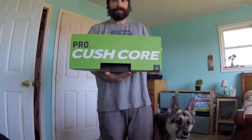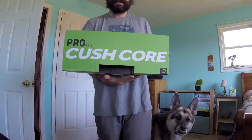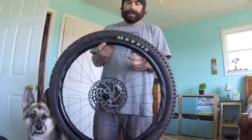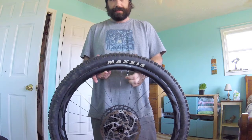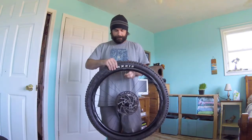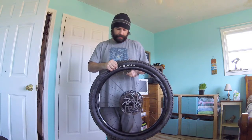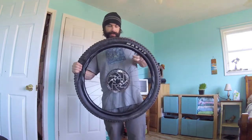We got some CushCore Pro 27.5 tire inserts to install today. Last night I put the new valve core in, let the air out, and wanted to check to make sure it held pressure overnight — and it did. Cleaned up the rims, got the old sealant out, etc.